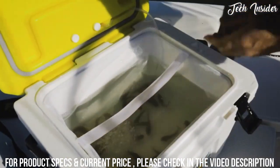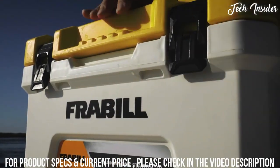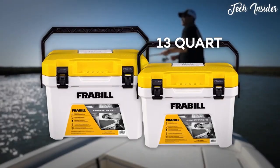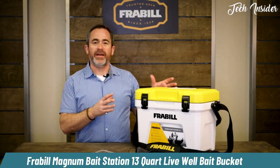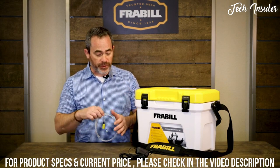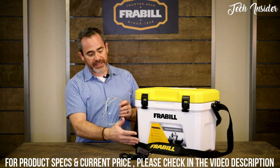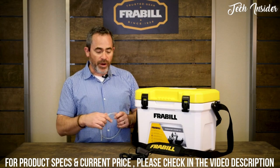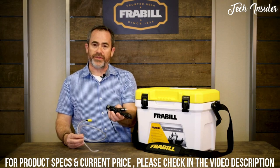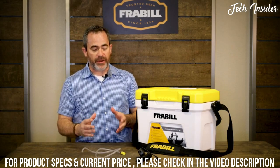Inside, there's an integrated net that makes it easy to access stored baits. Rust-proof composite latches are strong and durable, and a sturdy handle and shoulder strap make the unit easy to carry. Available in two sizes — 13-quart and spacious. When you bring this home for the first time, there's a little setup required. You'll get three things with the Magnum Bait Station: a heavy-duty strap, the aerator hose with stone, and a 12-volt adapter that works with the aerator.